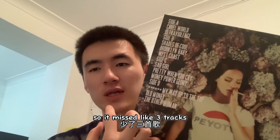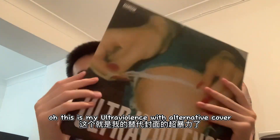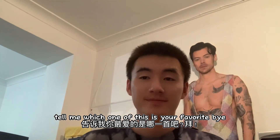So this is my Ultraviolence with the alternative cover. I think some of my favorites — tell me which one of these is your favorite. Bye!